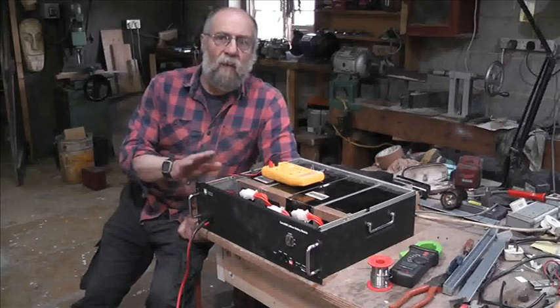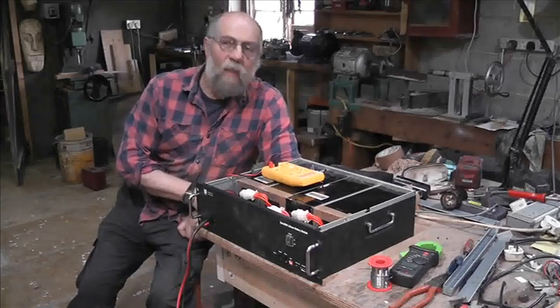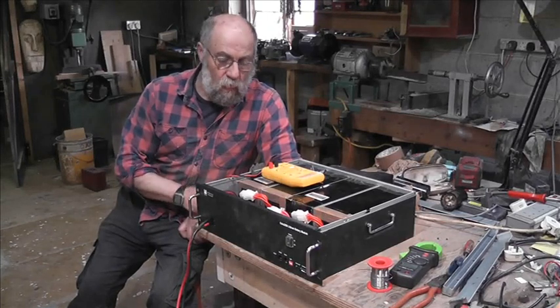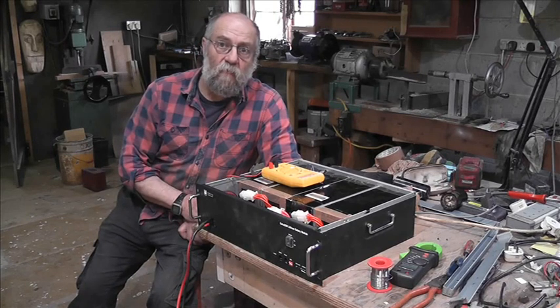We're back on with the Pylon 2000 Extra, and I've found out one or two things. Without any further ado, let's crack on with the footage I've captured.